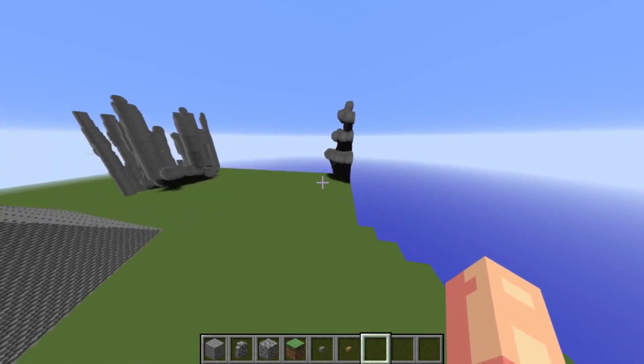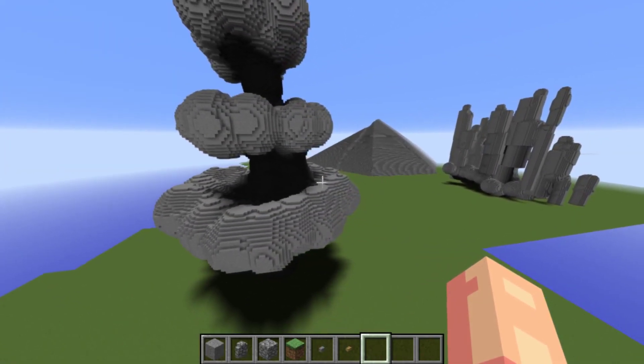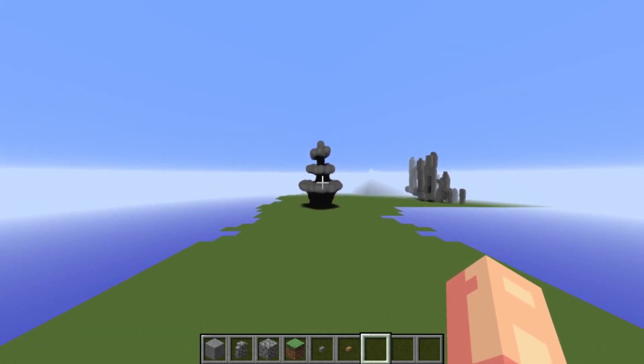For buildings, it's also sort of the same. And for terraforming, it's also quite the same as well, because if you get that silhouette to look good — if this silhouette looks nice — then the entire thing is going to look nice once you're done.